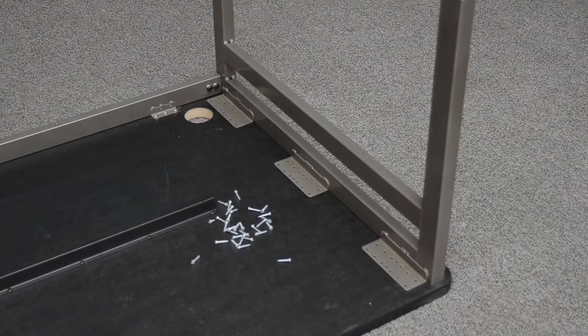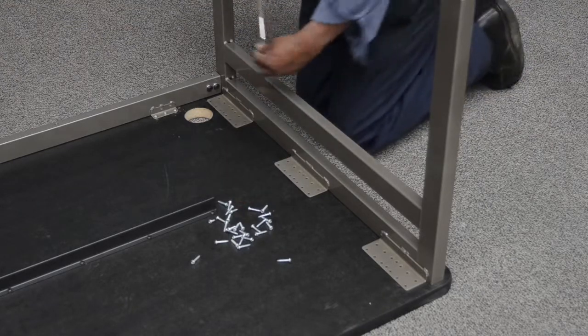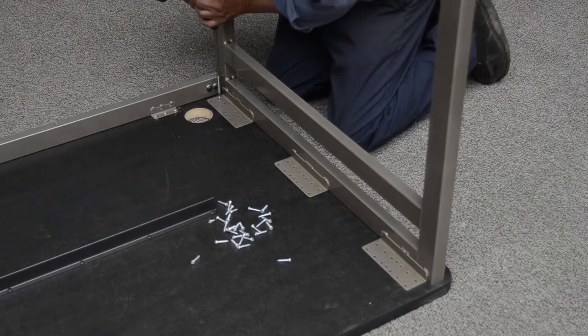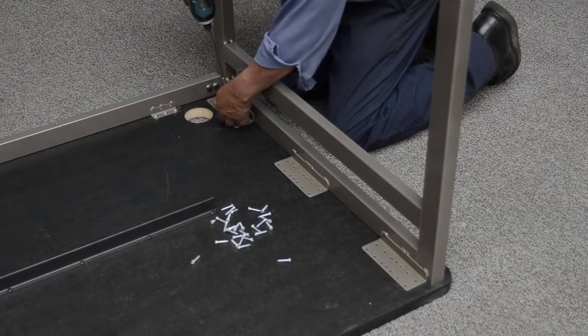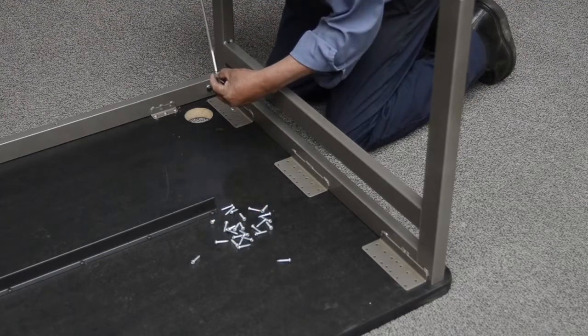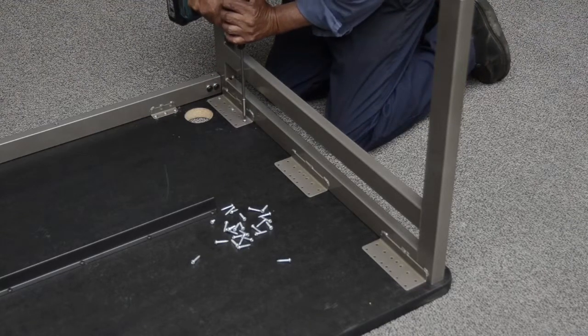Completion of the Frame Attachment. If no book boxes or book racks are to be mounted, install the number 10 by 1 inch screws into the holes of the inboard leg brackets in an alternating pattern as shown. There will be 5 screws per inboard leg bracket.